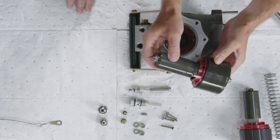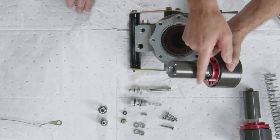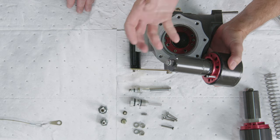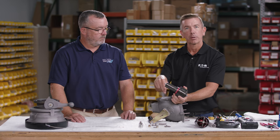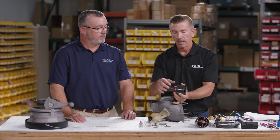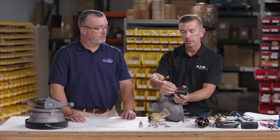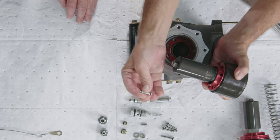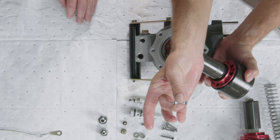When you pull out the piston assembly, you'll notice the crossover tube may come out with the assembly. Depending on how the piston is removed, the crossover tube may remain inside the body. To remove the crossover tube, lightly rotate it out — you'll notice there are two small O-rings on this crossover tube.